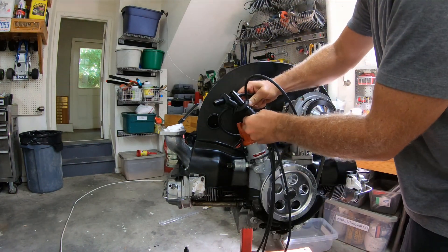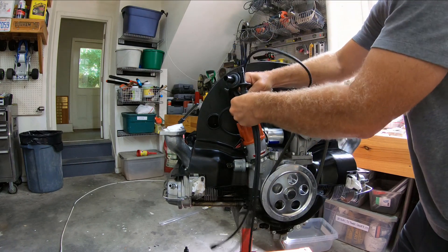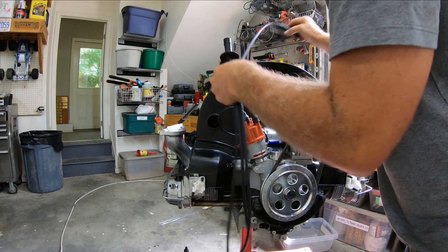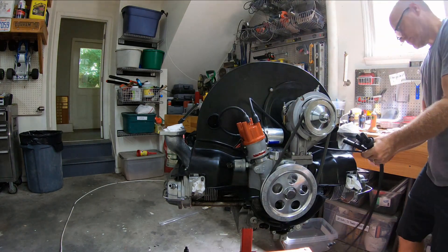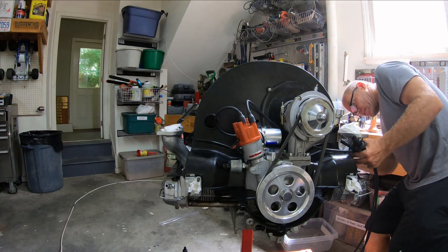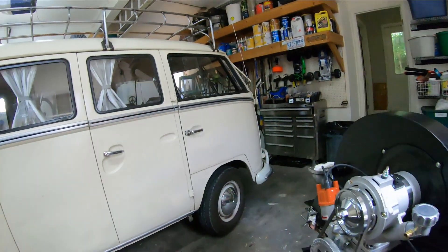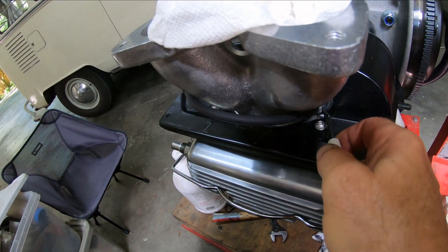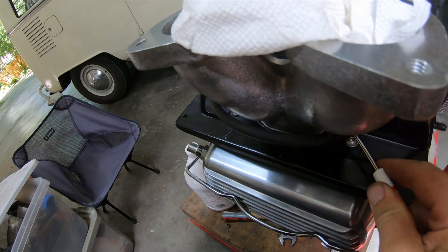Cylinder one is this one here. I fire the wire all the way in and put the rubber boot on. I route it through here and connect it onto number one — there's a nice click onto the number one spark plug. Over on this side you can see it goes right in here with a nice little rubber cover, which I can push in with a screwdriver just to get it past the bolt on the header.